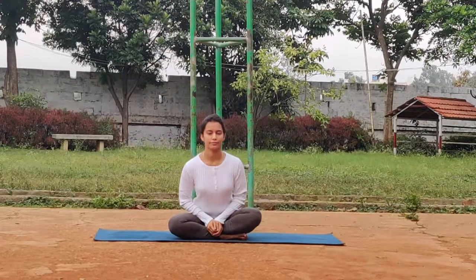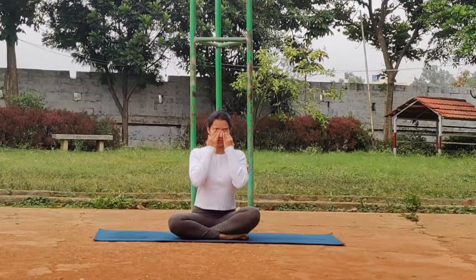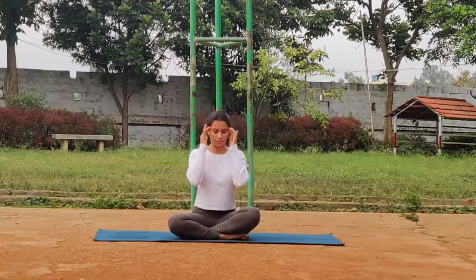We'll start with Sukshma Vyayama or a gentle warm-up. The first one up is going to be eye exercises. Let's do eye rotations clockwise about 10 times — 12 o'clock, 3 o'clock, 6 o'clock, 9 o'clock and back up. Continue making the circles big, ensuring you're looking at all sides. We then go anti-clockwise. Gently wrap your eyes and move on to massaging your temples.